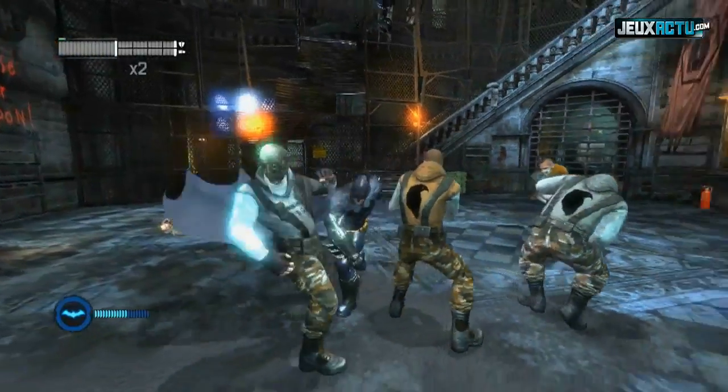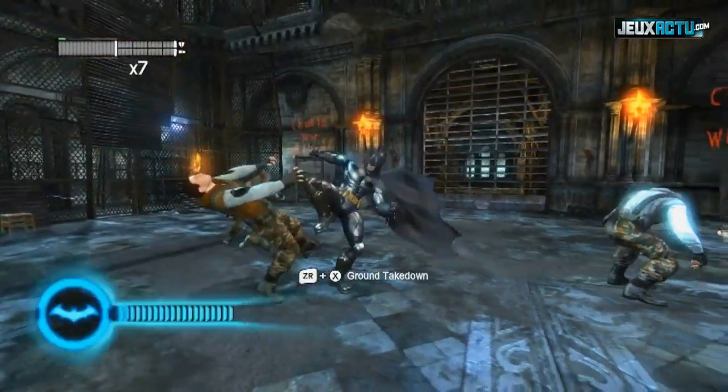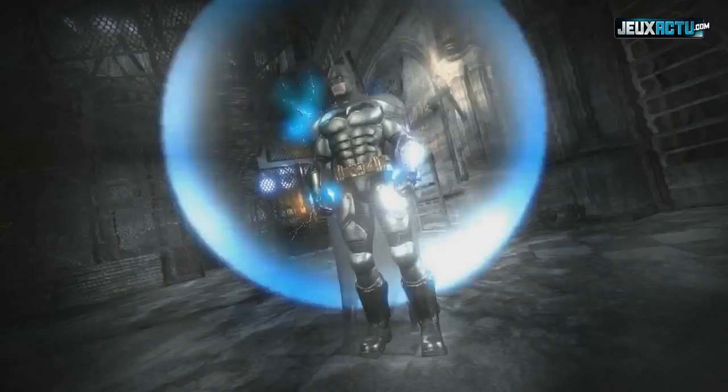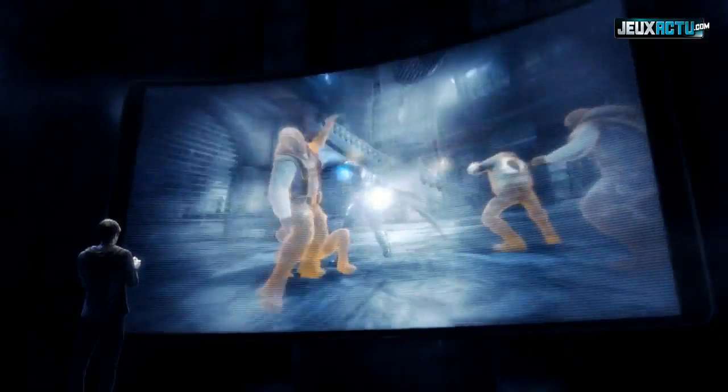Another exclusive Wii U feature in Batman: Arkham City is the all-new BAT Mode. During combat, a player's BAT meter will fill up until it eventually maxes out. Once you've reached your max, you'll be able to use the new controller to activate BAT Mode, making Batman even more powerful and able to deal out more damage.